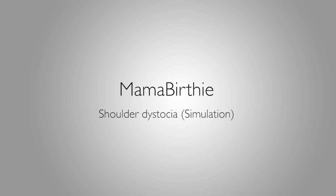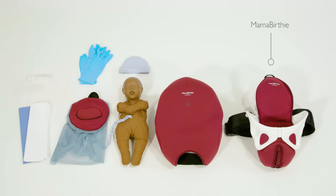This is an instructional video showing how to use Mama Berthi to perform management of shoulder dystocia. For this simulation you will need Mama Berthi with abdomen skin, baby Berthi and the placenta.